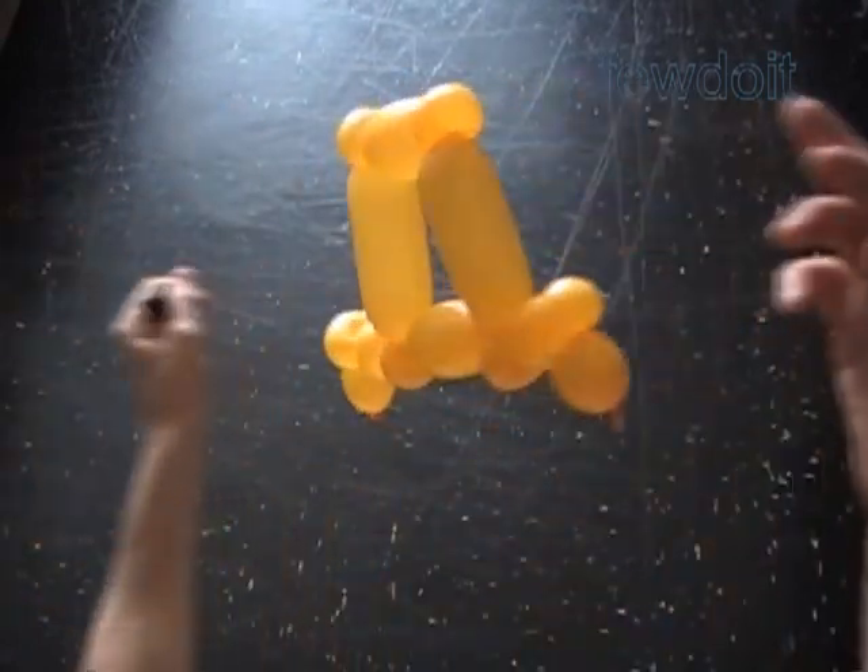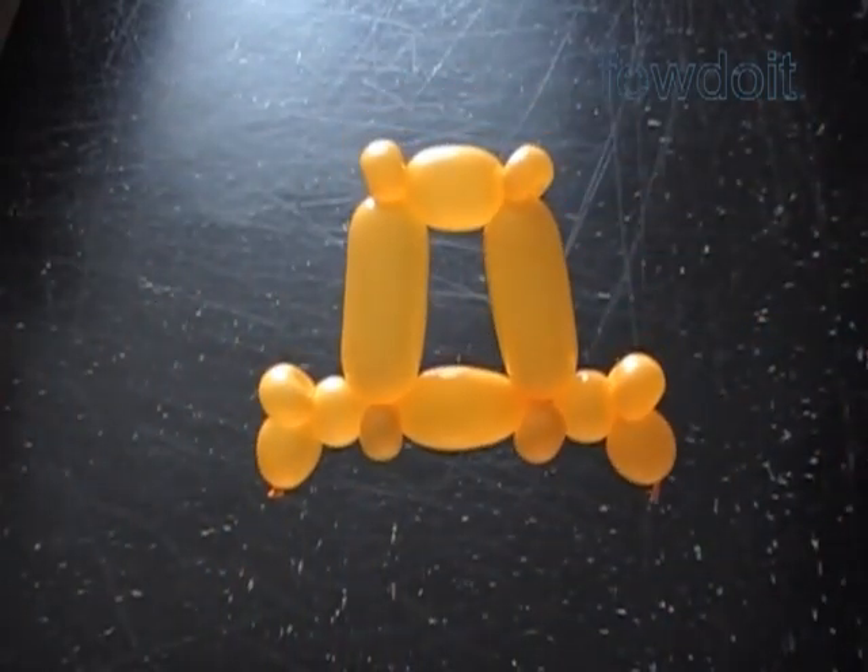Congratulations again — we have made the letter D. Have fun and happy twisting!